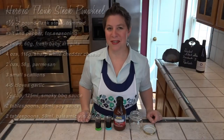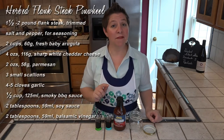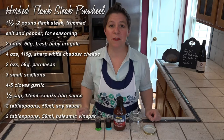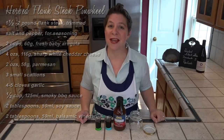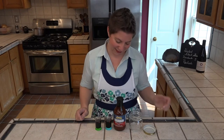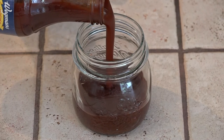I've got my potatoes on for the rest of our dinner. The steak gets a barbecue glaze, which is just a half cup of smoky barbecue sauce, two tablespoons of soy sauce, and two tablespoons of balsamic sauce. I'm mixing it in the slitted jar because I can just shake it to combine. This is an eight ounce jar, so I'm just going to fill it half full.